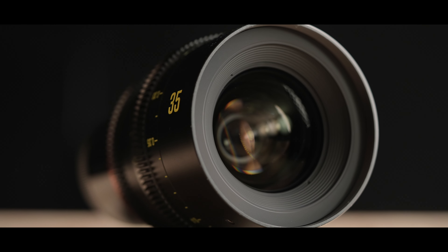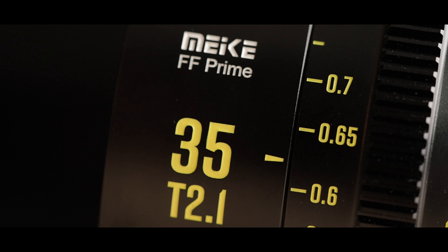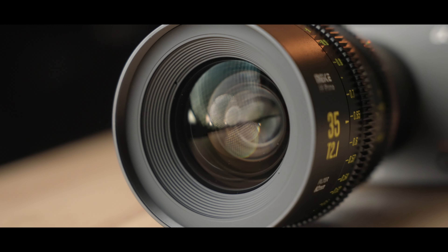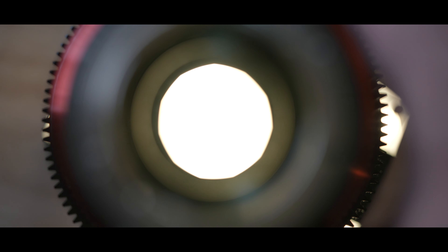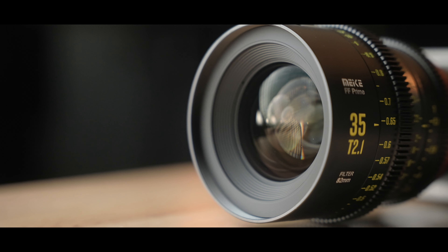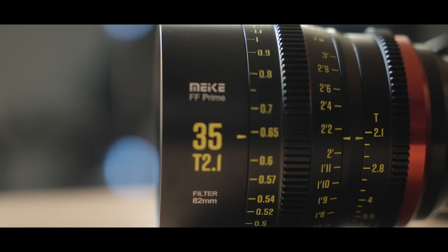But here's where Meike decided to enter. They've created a set of full frame primes that not only look the part in terms of design, but they feel ridiculously high quality too — much more than the price tag surrounding them would suggest. So it can put cinema glass in the hands of you and I, with me being someone that really has no business having a full frame 35mm T2.1 cinema lens.